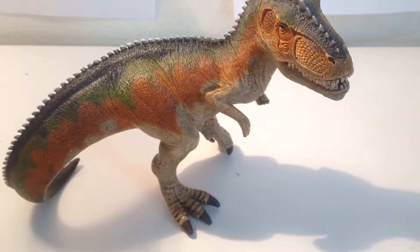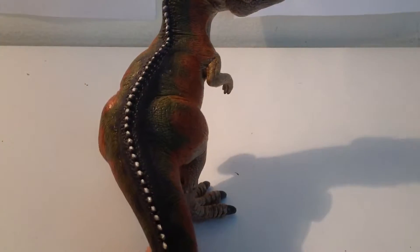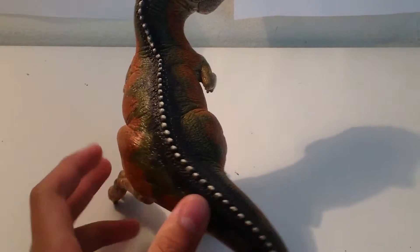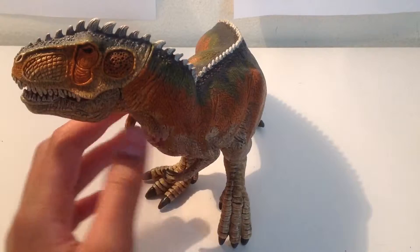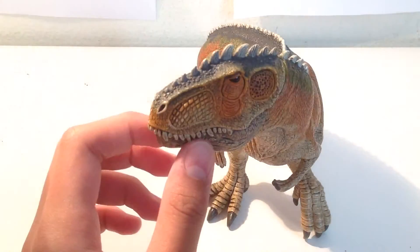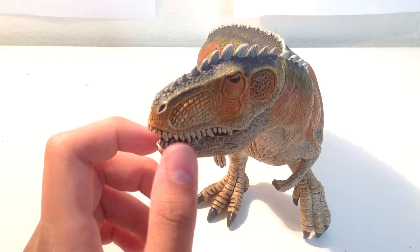All that said, this is still a really nice model and I still recommend picking it up. Online is a little cheaper — like Amazon, it's $15 — but I just went to Walmart and picked up mine because I'm sort of impatient and didn't want to wait.